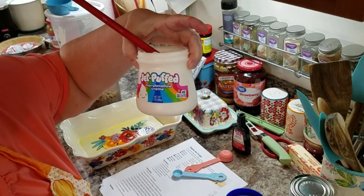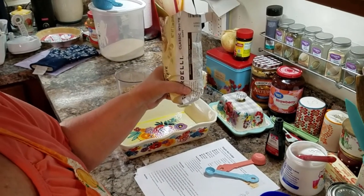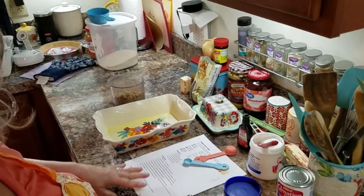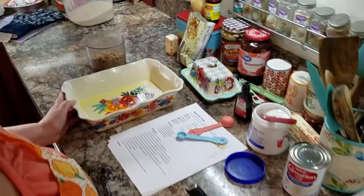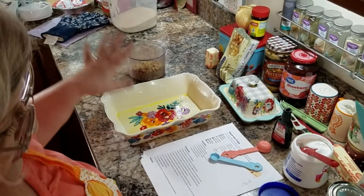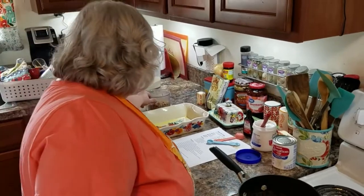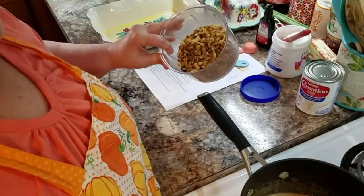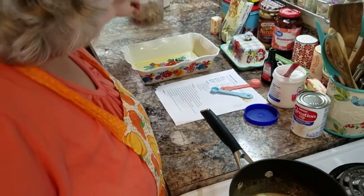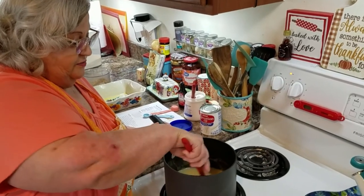Have on hand maple extract, seven ounces of marshmallow cream or marshmallow fluff, and a bag of white chips — white chocolate chips or baking chips. I put it in my eleven-by-seven pan; it'll make it kind of high. I use cooking spray. And I do have some walnuts for this one because it's maple nut. You can use pecans, whatever way you say it, but I use walnuts.